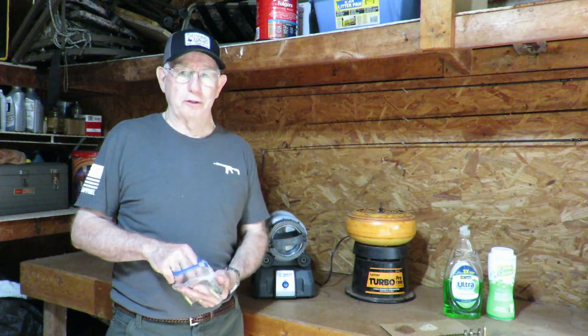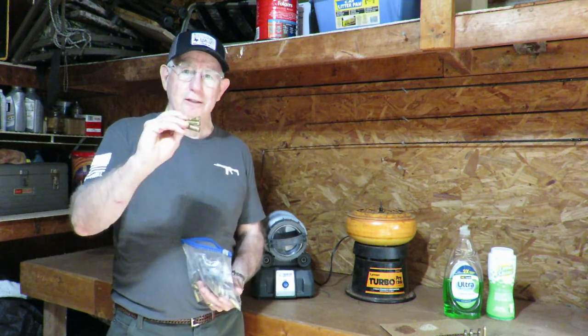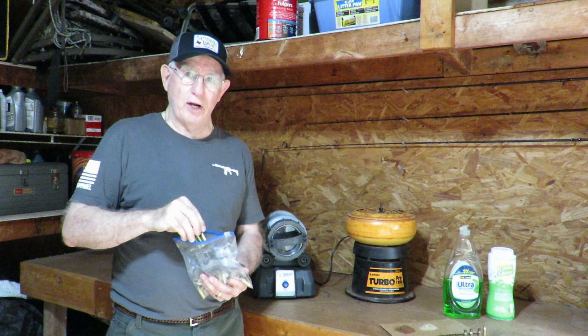Hey everyone, welcome back to the Old Deer Hunters channel. I'm glad you could be with us today. Today we're out in the shop and we're dealing with some necessary chores that we don't always like to do, and that's cleaning and reloading brass cases.